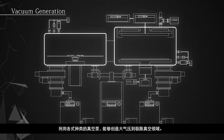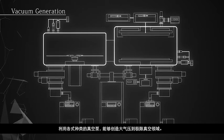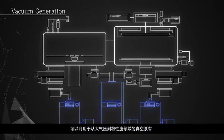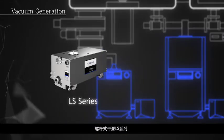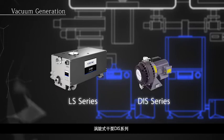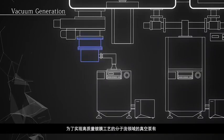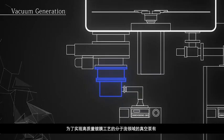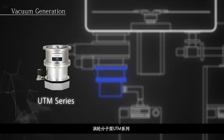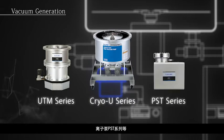A full range of pumps makes it possible to generate vacuum from atmosphere to ultra-high vacuum. For evacuating the viscous flow region: LS series dry screw pumps and DIS series dry scroll pumps. For evacuation of the molecular flow region enabling high-performance film deposition processes: UTM series turbo molecular pumps, Cryo U series cryo pumps, and PST series ion pumps.